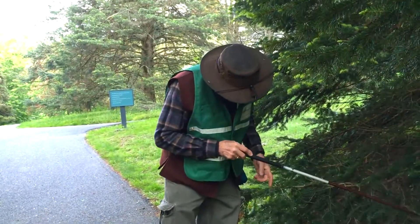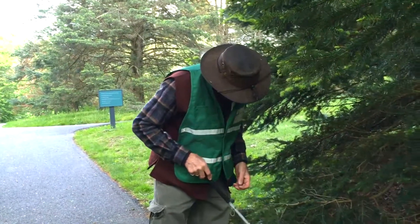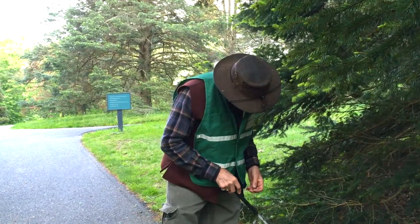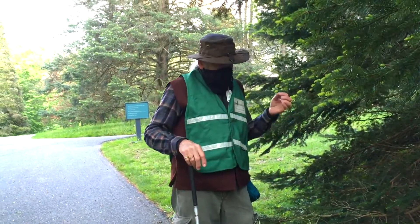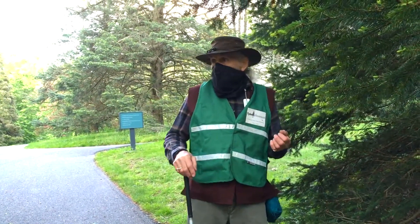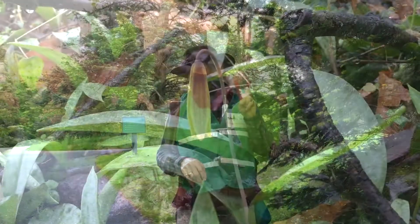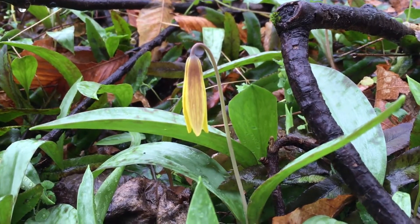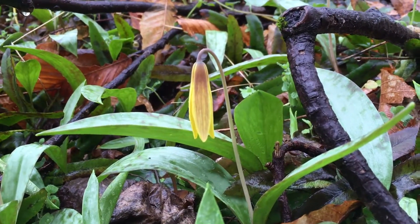I see no sign of flowers on this cluster right here. A single leaf is immature. When it's going to flower, it comes up with two leaves, because it takes two leaves to power through to make seeds.